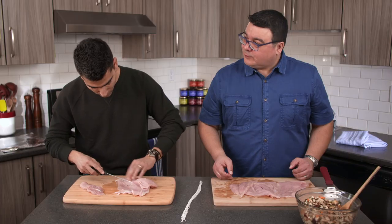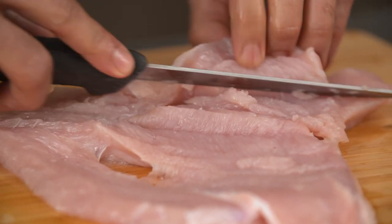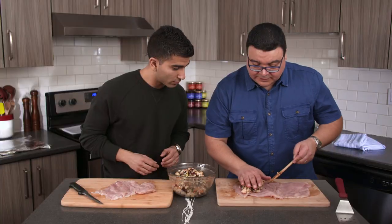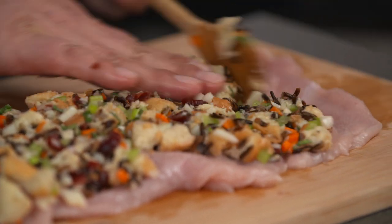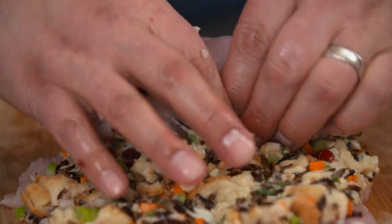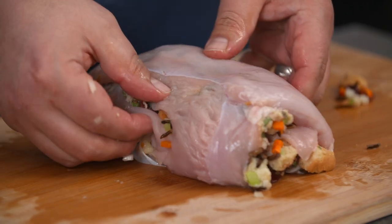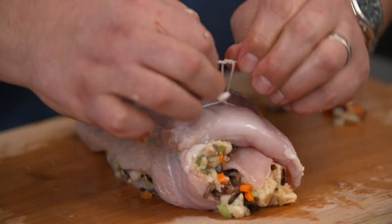I've got a few holes in mine. That's all right — I was going to say I don't want to eat this, it has a hole in it. Now it's time to stuff it. I'm going to start at the tenderloin part and leave a little bit at the end so that when I roll it, it's not all falling out. I'll just reach underneath with my thumbs and continue to roll it. Looks great. Now I'm going to tie it up — not too tight, I don't want it squishing everything out. I always tie mine with a bow.